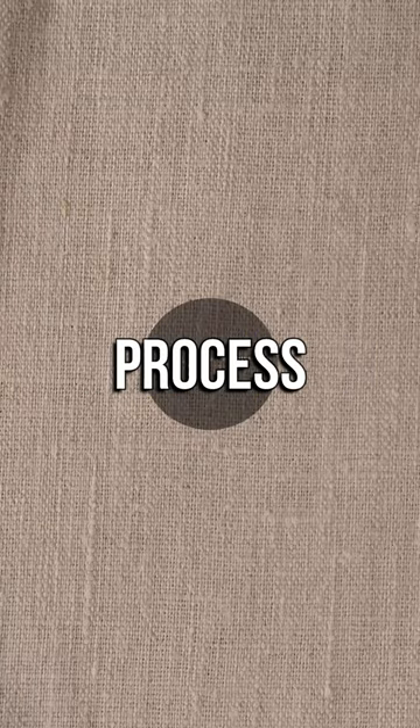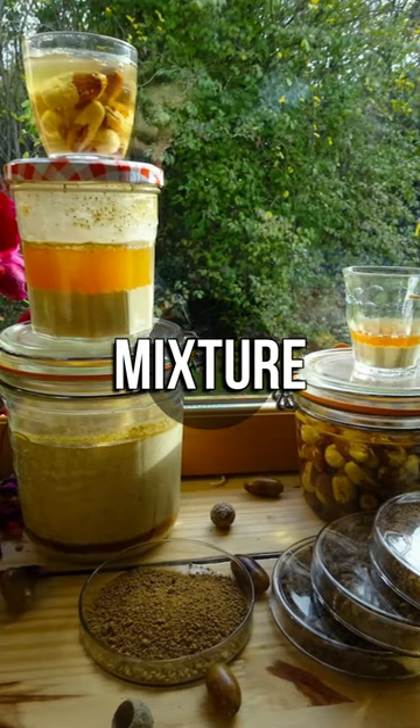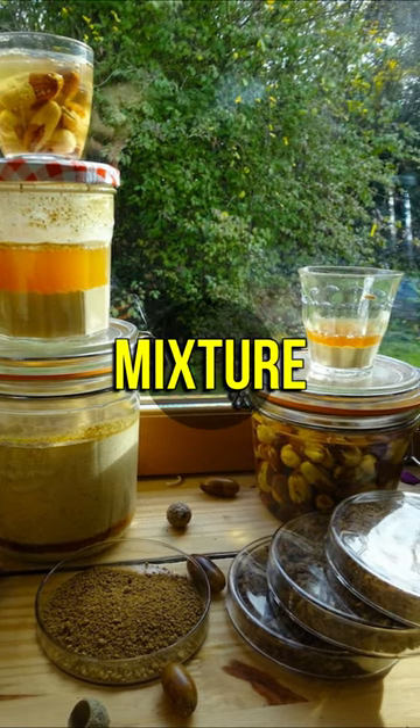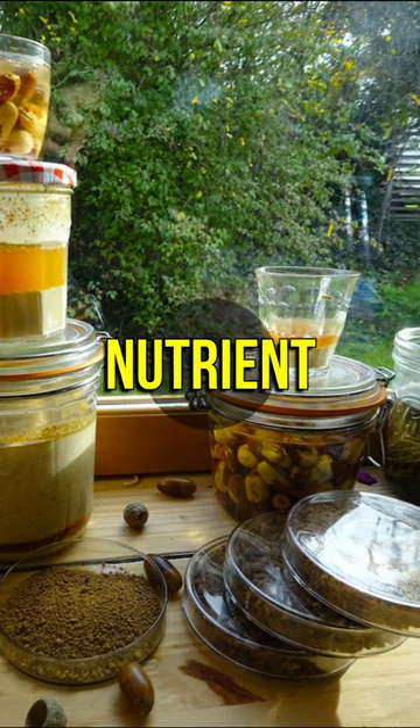To start the fermentation process, wrap the meal in a cloth and submerge it in water. Place a breathable covering over the mixture and let it ferment in a cool, dark area. The acorn mixture will ferment over the course of a few days, producing a nutrient-rich food source.